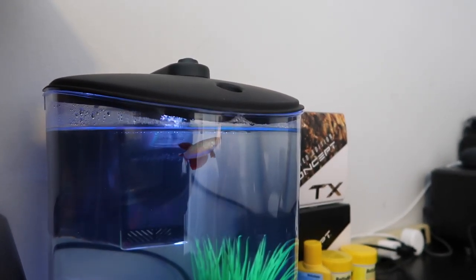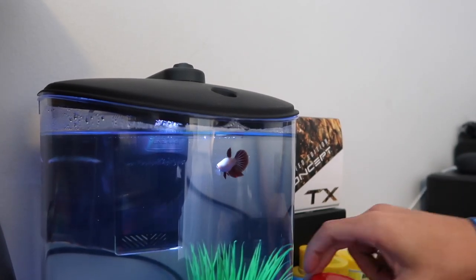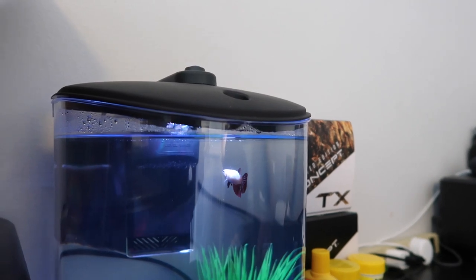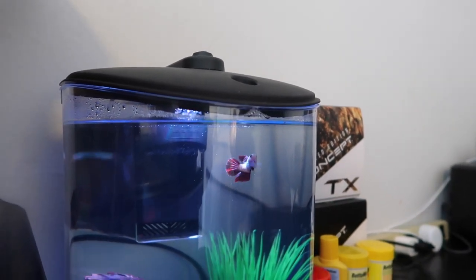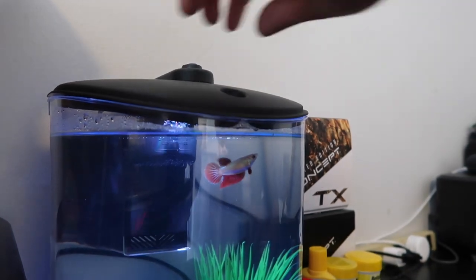Before we take this light up and show you guys how to make your own blue LED — that was aggressive. Vicious, bang! I've never seen a betta fish do that. Anyway.